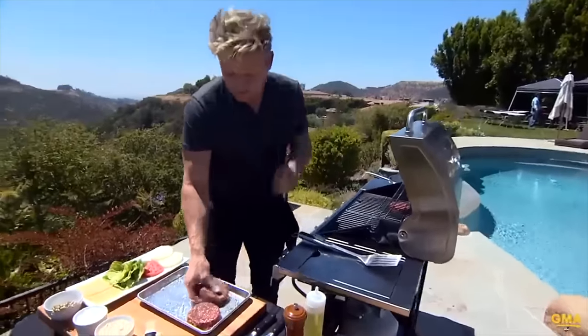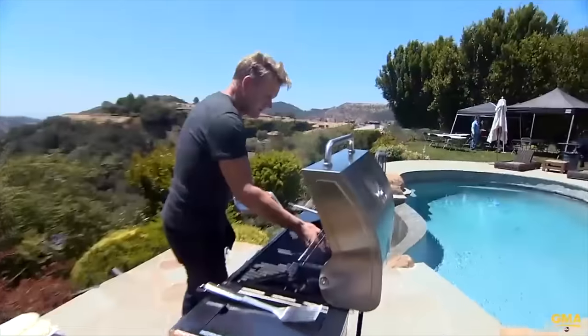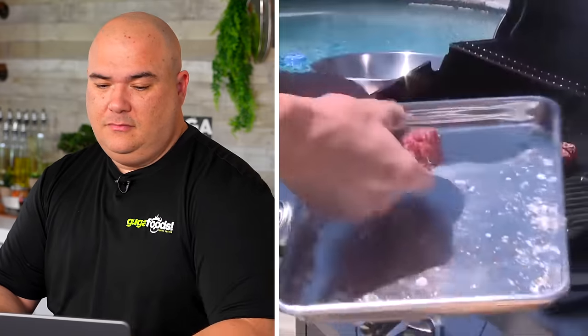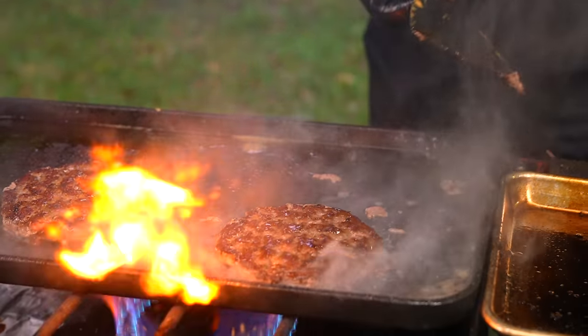Once you put a burger on the grill, the secret is to move it as little as possible. The more you move it, the more chance you've got of breaking the burger. That is such a great tip — he's absolutely right. Don't move it right away because the burger will fall apart, and you want to start with the hottest part of the grill to get that sear nice and quick.